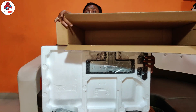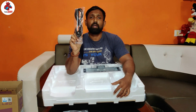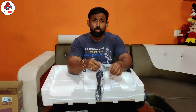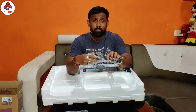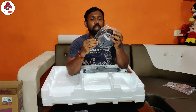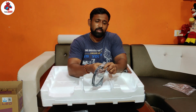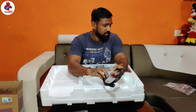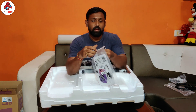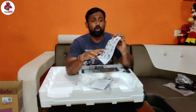Friends, the outer box is now empty. We can see that the power cord has come out from the plastic. This is the cable. This is the HDMI cable — it is very good quality.